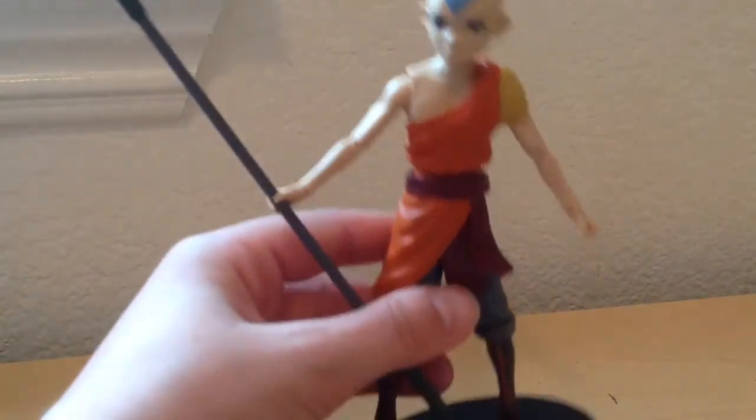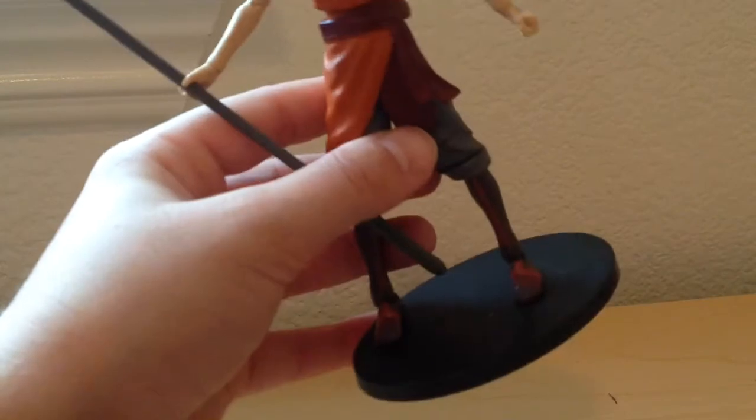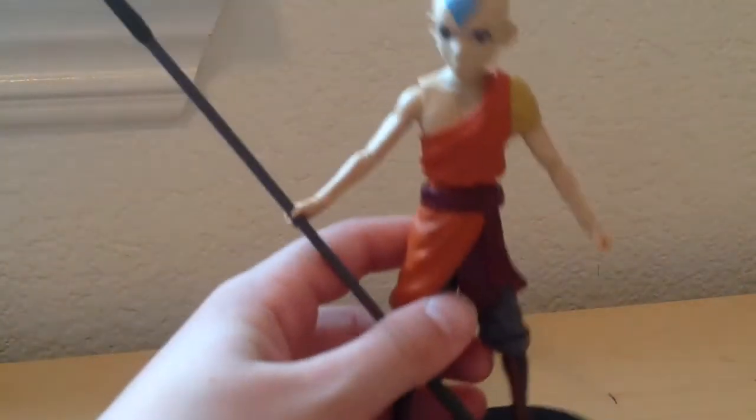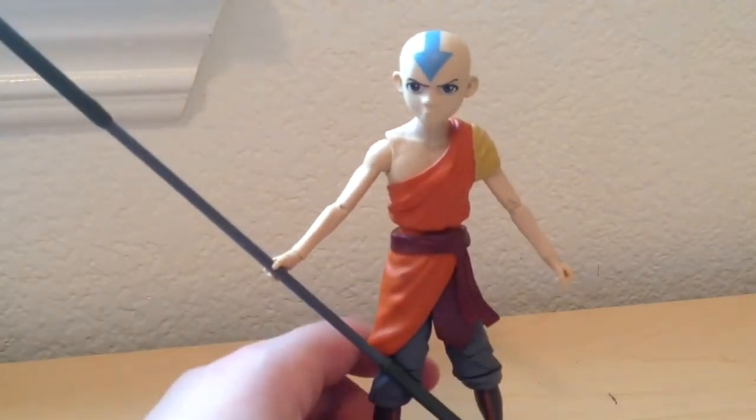It comes with a base, which I wish it said Avatar or had it engraved on there. But it's just a plastic base on the bottom — it just says Viacom 2019.